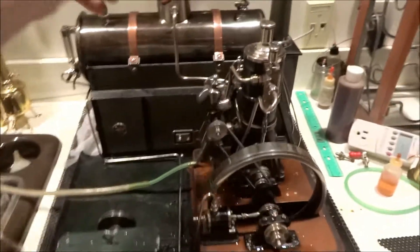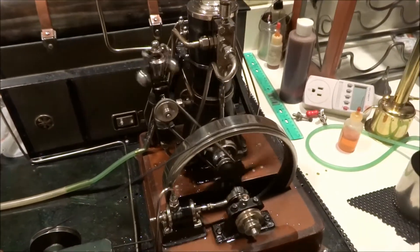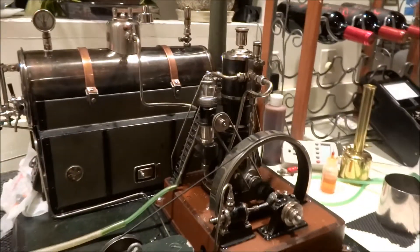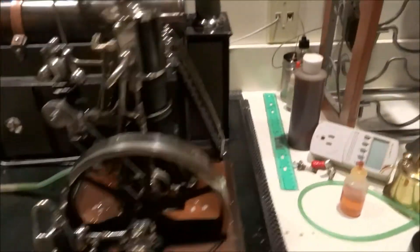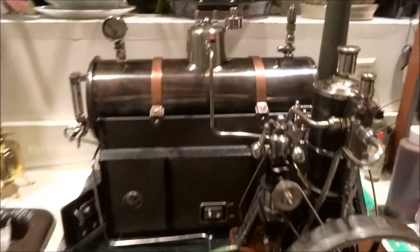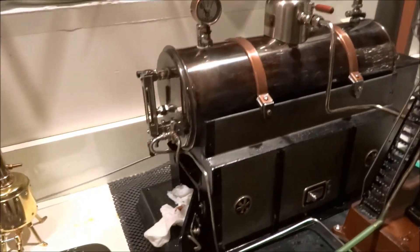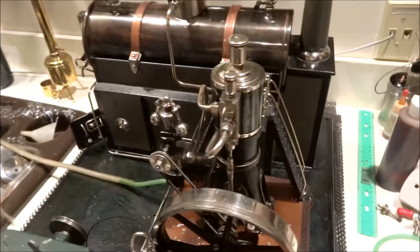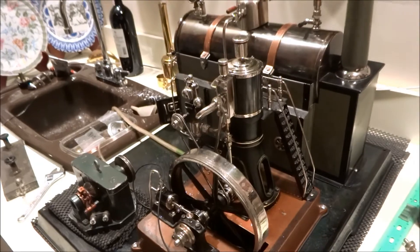And that's all for now, we'll give it a rest. I'd say that was a pretty successful first run of this machine in many years — first run since I've gotten it, that's for sure. Needs a little more work, but I've got plenty of time and I will get after it when I can. Hope you enjoyed it. That's all for now and thanks for watching.